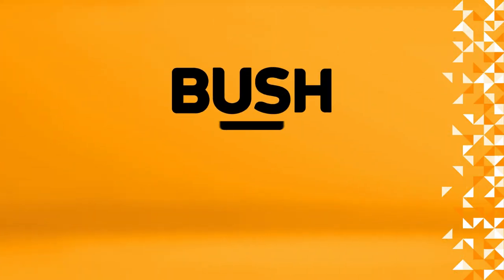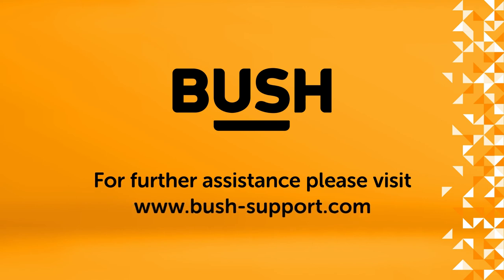Your Bushfire TV is now ready to use. For further information, please visit www.bush-support.com